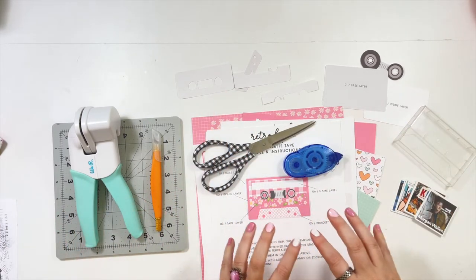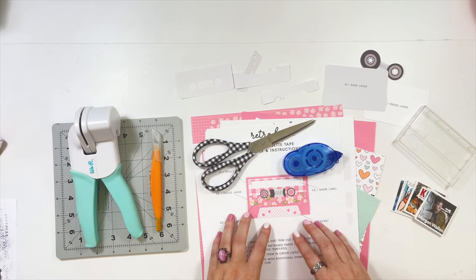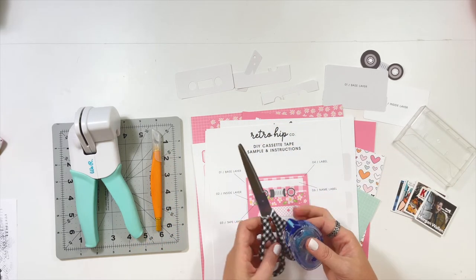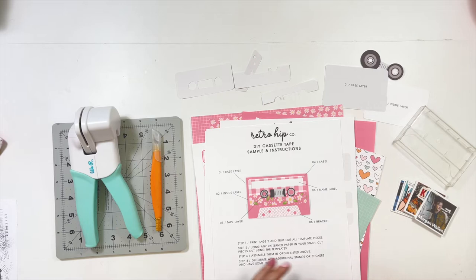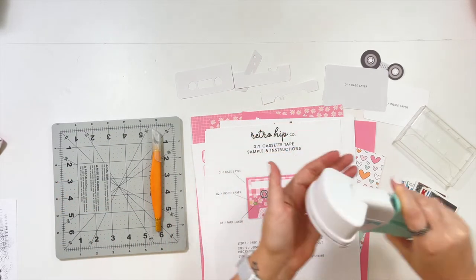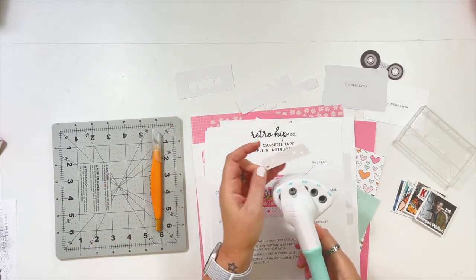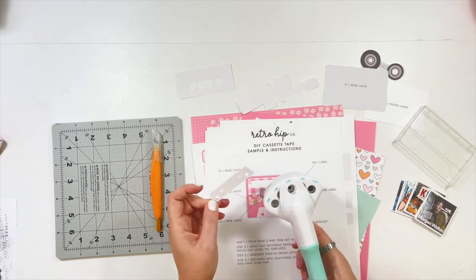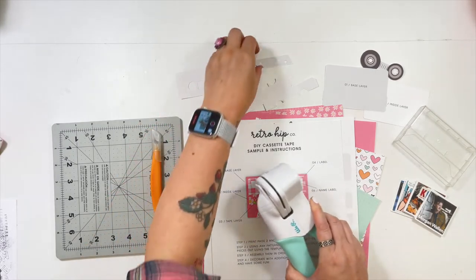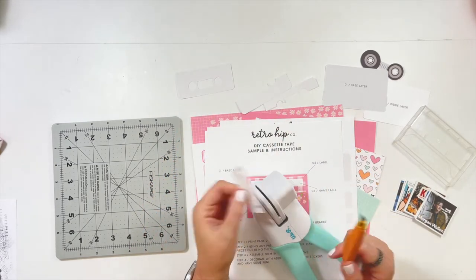Outside of printing the papers that you want and printing out these two pages with the instructions and the template, we first need scissors and whatever adhesive that you like. You need a hole punch — I use the We Are Memory Keepers one that has multiple sizes, because this little piece right here will use both the one-eighth and the three-sixteenth. If you don't have this, it's really not a big deal. You can punch a hole using your exacto knife, which can be a helpful tool as well.